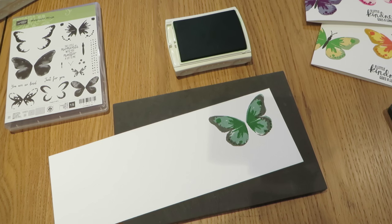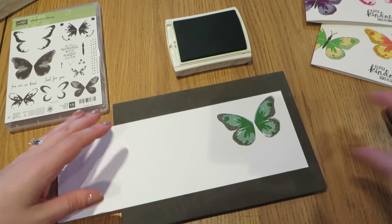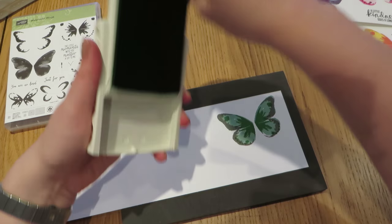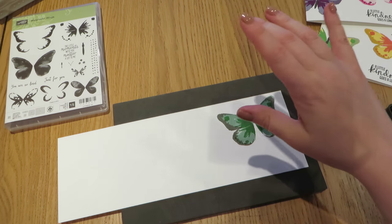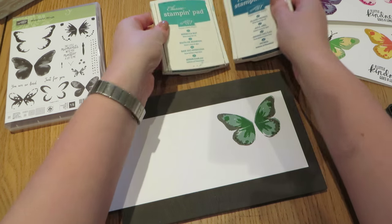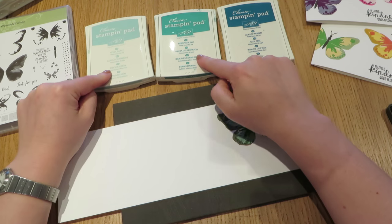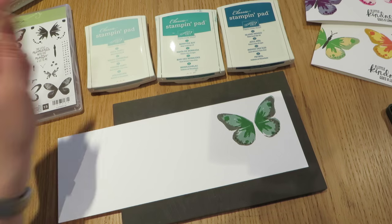So just give those stamps a quick clean off, and then we are going to do our second butterfly. For this combination I am still going with blue-green colours, but we are going to do Island Indigo as our darkest, then Bermuda Bay, and then Pool Party.